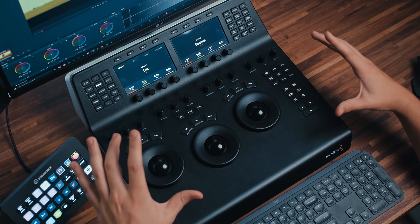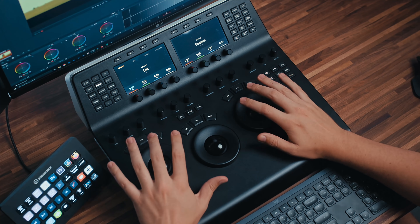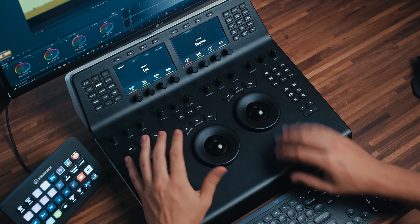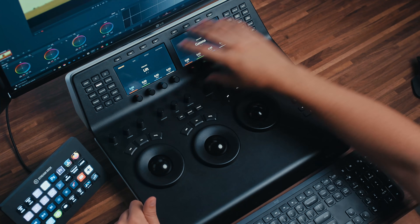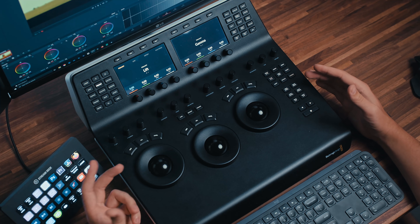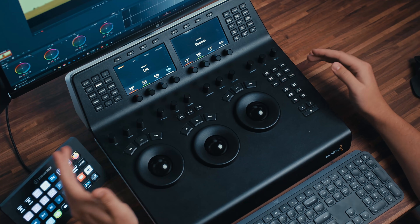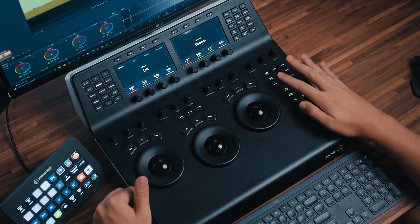One thing I want to start off by saying is that the bottom half of the mini panel is almost identical to the micro panel. The exception is that you have the palm rest here — the mini panel extends a little bit further below the trackballs and the wheels. That is not the case on the micro panel. Everything else is the same: same buttons, same functionality. You just don't have the upper half. You can usually find them a little bit cheaper secondhand on Facebook Marketplace or eBay. The MSRP is around $3,000 and you can find it for around $2,500 used.